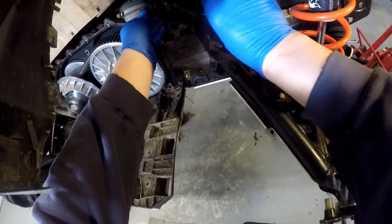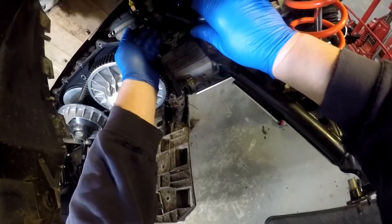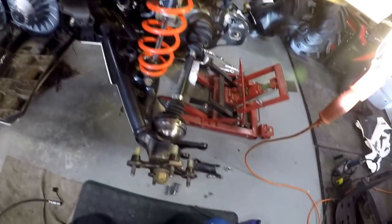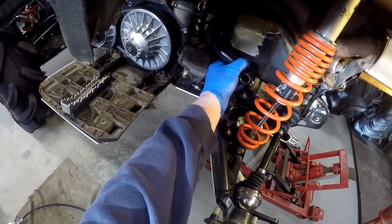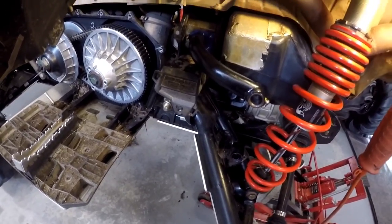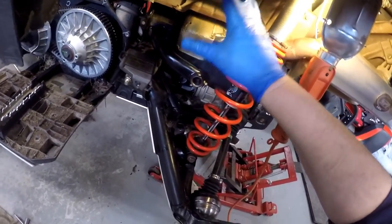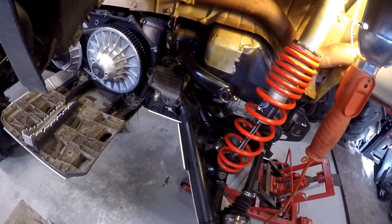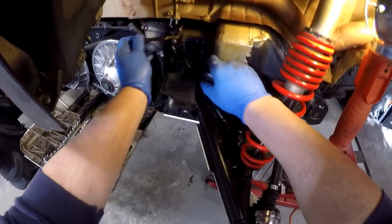We'll get these bolts in, tight against the stop. Those are in — we'll have to tighten those bolts up. I'll get the one on the other side before I come back here so it sits level. The other side was a lot harder than this side because there's no room — you've got the jugs sticking out for the tank — but I got it.